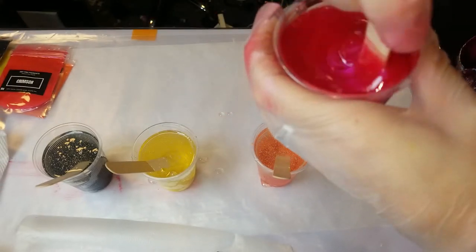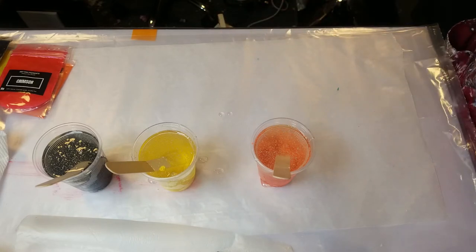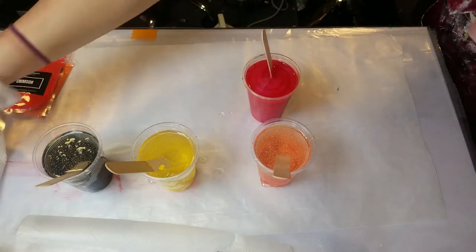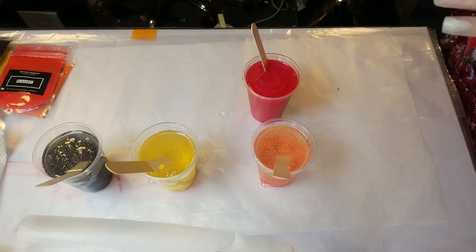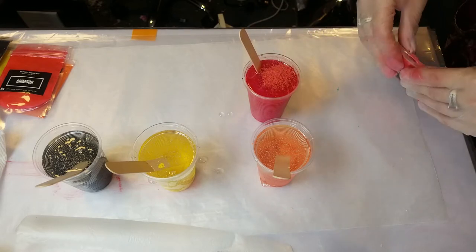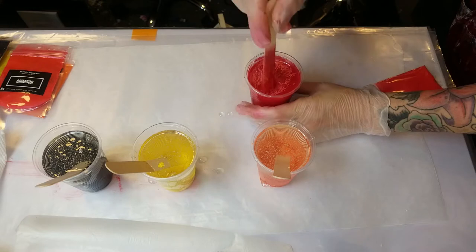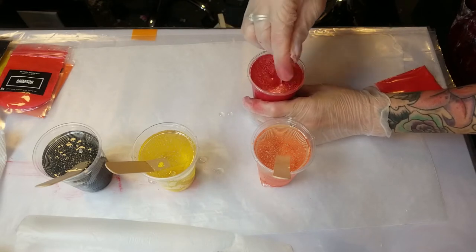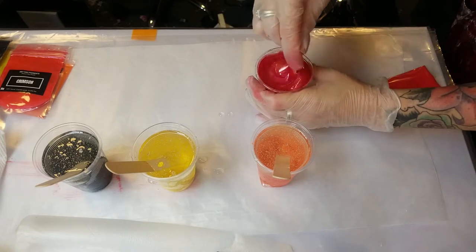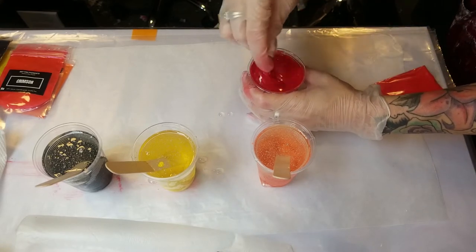When you're stirring in the color, again don't worry about bubbles — we'll deal with those later. As it's sitting in the cup, it's releasing bubbles as you work. After I stir them, I pour into another cup, because if you have too much resin in a cup it starts to heat up faster and cures faster. You want to have the least amount in a cup that you can, so I split them into smaller cups for more control.